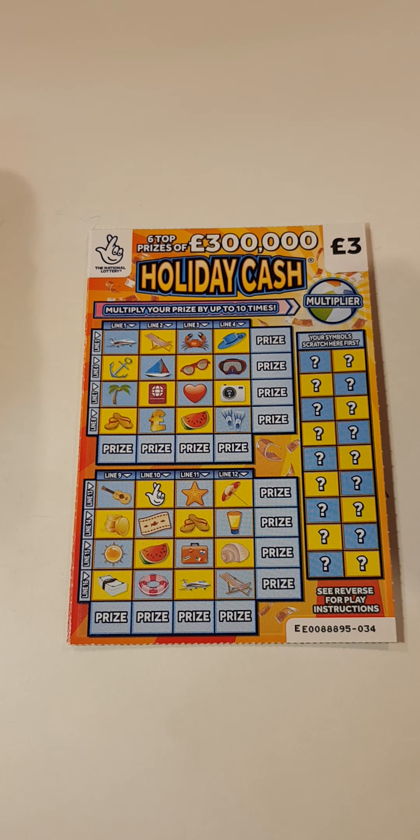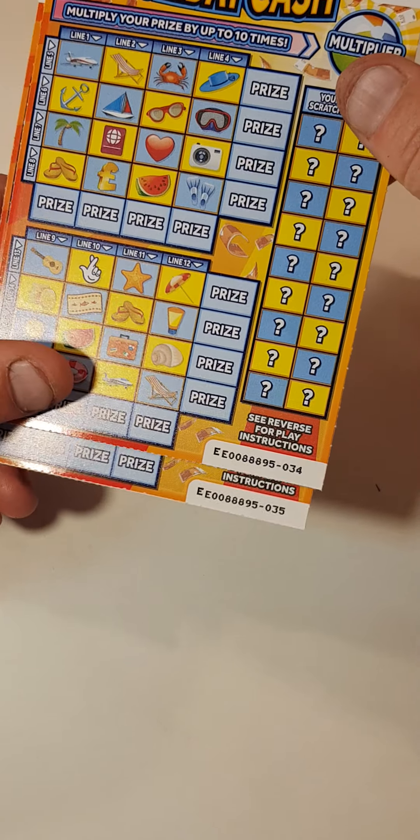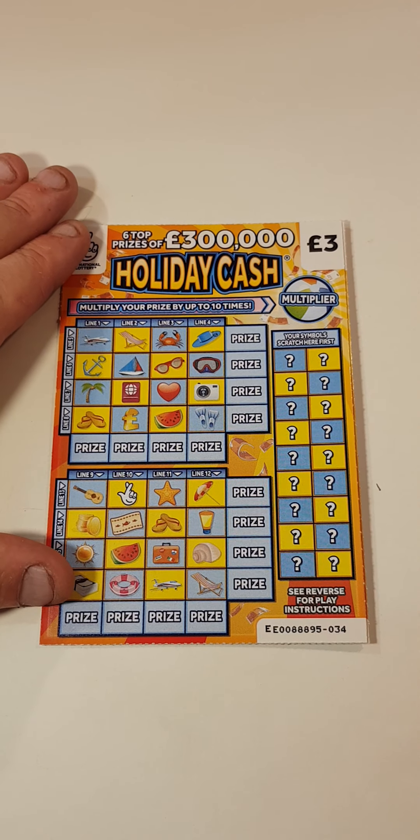Hi there guys, I'm Mr. Scratch here. So we've got the Holiday Cash £40 scratch cards — we've got card 34, 35 and 36. So let's get the scratching in, see how we do.